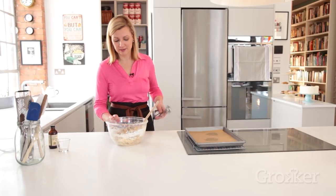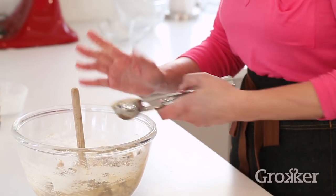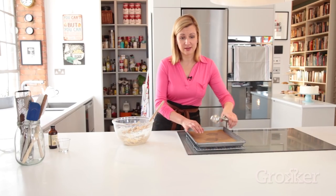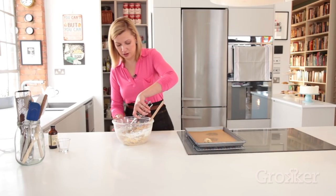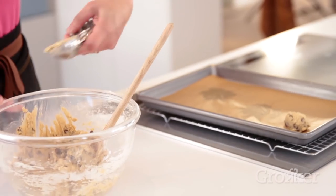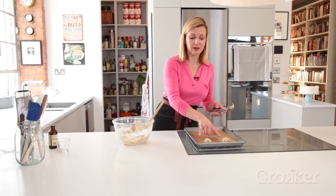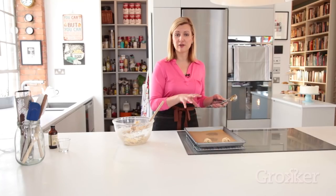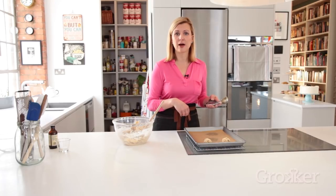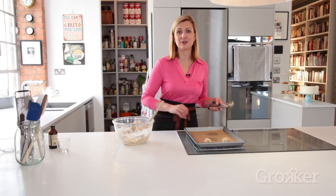Once you've got the chocolate chips in, it's time to scoop. I like to use an ice cream scoop so that each cookie is the exact same size and you don't have arguments over who gets the bigger chocolate chip cookie. Another great tip is to scoop them, put them on a baking tray, pop them in the refrigerator or freezer until they're firm, then bag them up and you've got cookies on demand — just pull them out, thaw them, and bake as you need them.